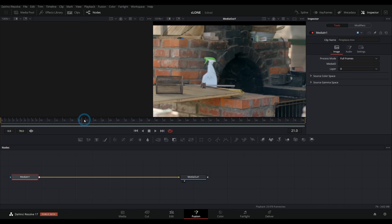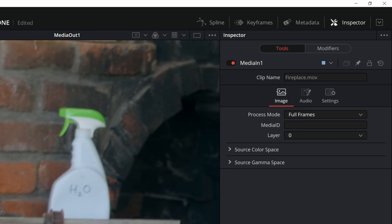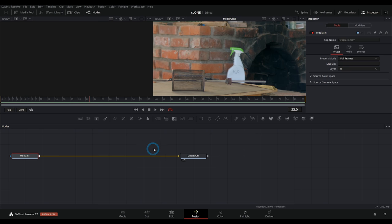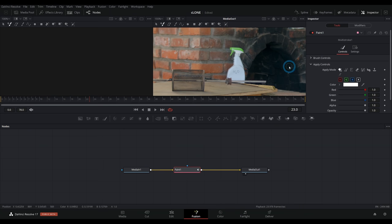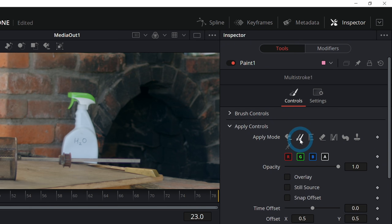The very first thing is just to scrub through and find one of the sharper frames — maybe one that isn't terribly blurry. Let's find one that isn't quite so blurry. Yeah, maybe something like that. This is frame 23, so we're going to do all our work on frame 23. Anytime you're going to clone something, it happens in a paint node. We'll drag it in between our media in and media out, so now we're connected to the paint node.